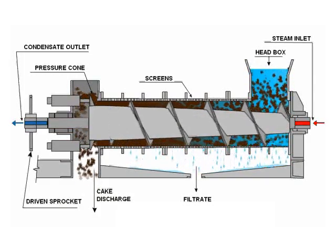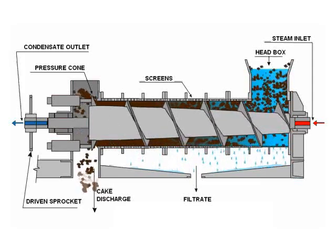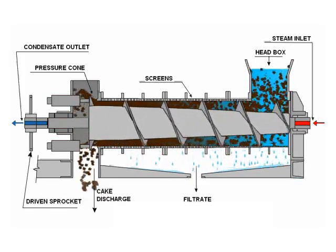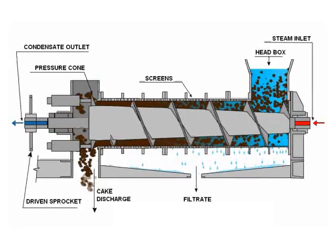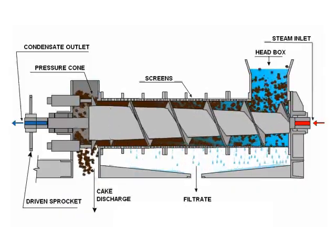Compression also occurs between the screw flight on the variable pitch screw designs. The dewatered sludge exits the press at the discharge end and falls down the discharge box. The liquid that was forced out through the screens is collected in the filtrate pan.